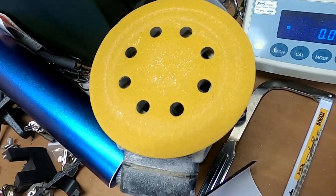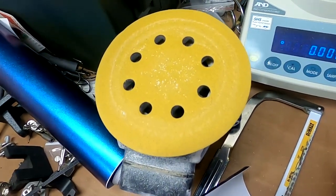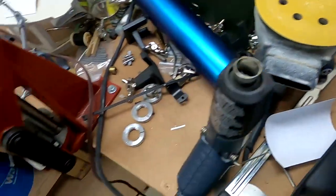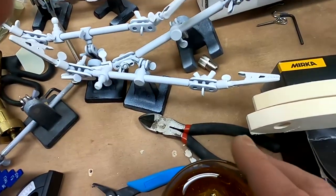I've got a DA sander — a dual-action orbital sander — that helps me make sure I get some nice rounded edges on the baits and makes things a lot faster than doing it by hand.